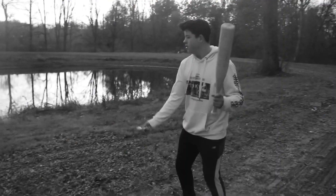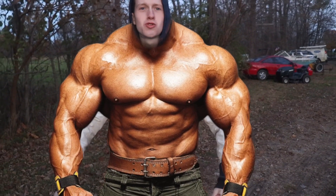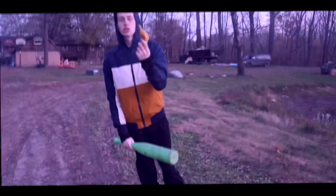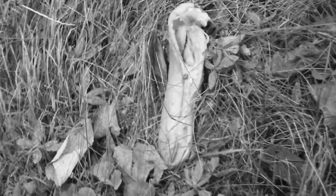Stupid banana, I knew you wouldn't be a good weapon — take this! That did absolutely nothing. Let's try that again. Dang it! Random Stuff: let me try, because I have my super insanely strong muscles. Okay, you're about to get wrecked, banana — there is no way you're gonna survive this. I think we did it! All right, now that we got my new weapon, let's continue to go back to the woods.